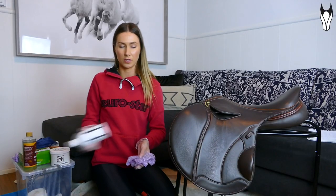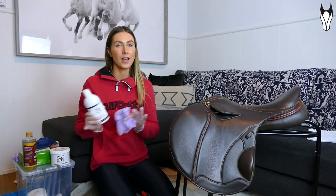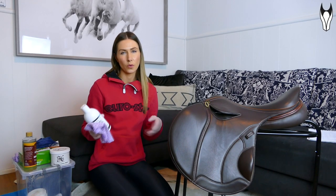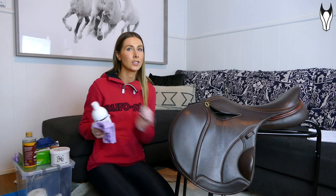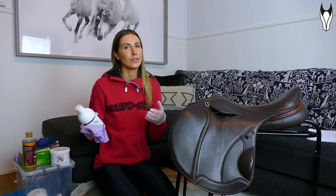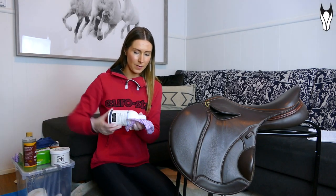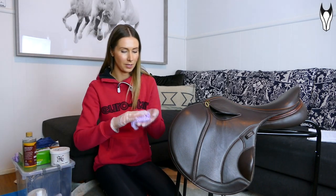If you guys have a saddle you need to clean, go grab it now and we can all clean together! The first thing I always do before cleaning my saddle is grab some saddle soap and give the whole thing — top side and bottom — a complete wipe over. I like to think of it like washing your hands: water alone isn't 100% clean, dishwashing detergent dries your hands out, so you use a hand wash purpose-built for skin. Same principle applies here.